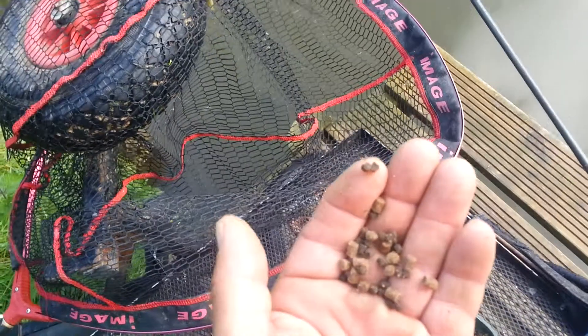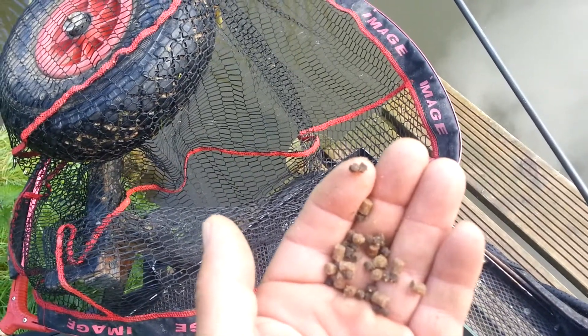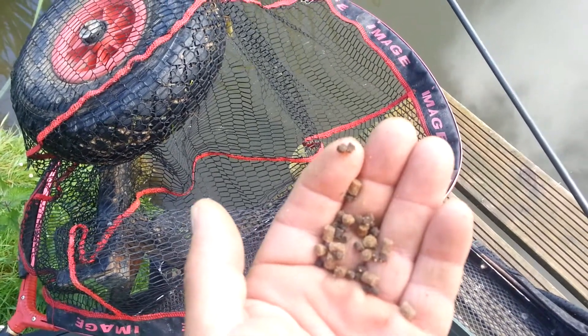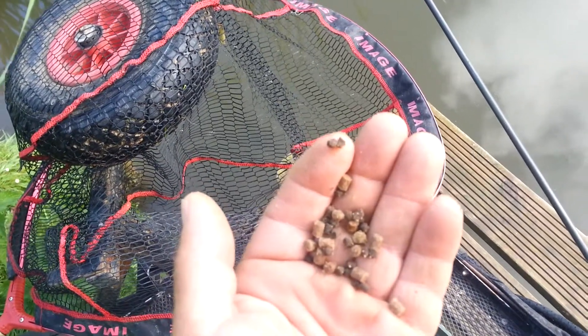About 15-20 pellets to start off with, and then I might shrink it down by a third — so 10-12 pellets. Whatever you feel works, keep it at that. If they shy off, don't overfeed as you know.